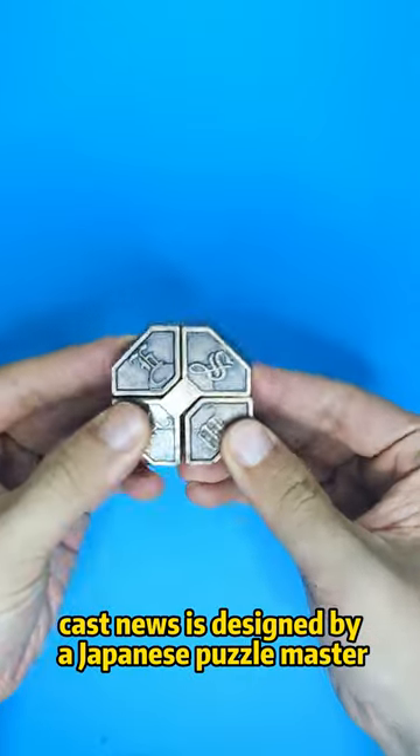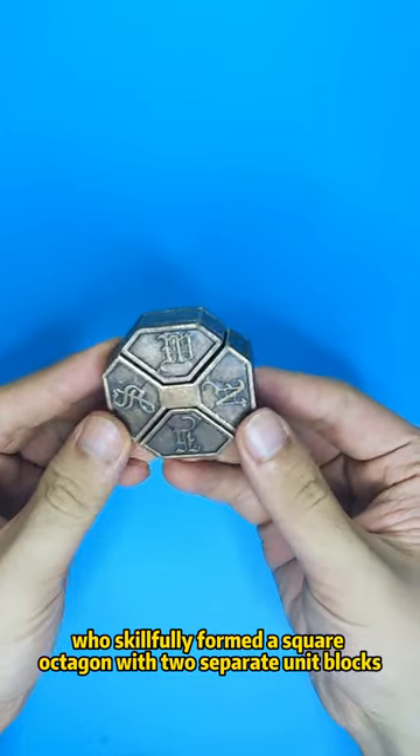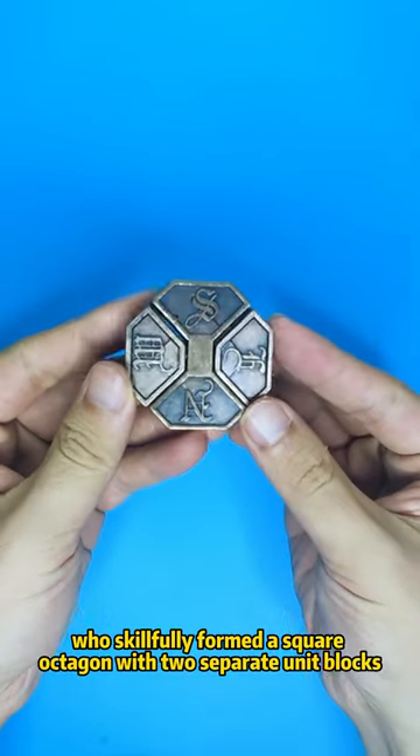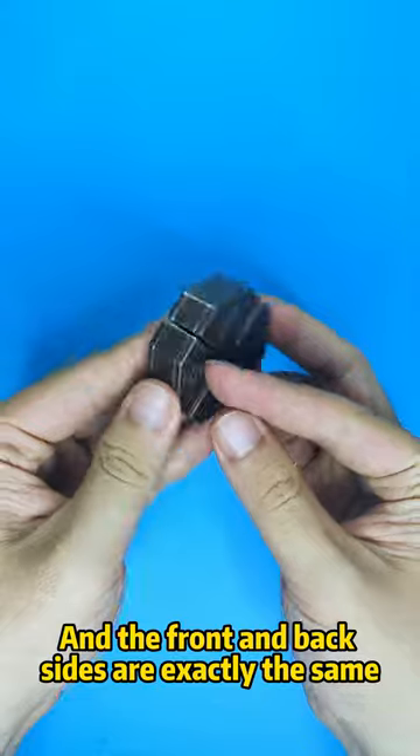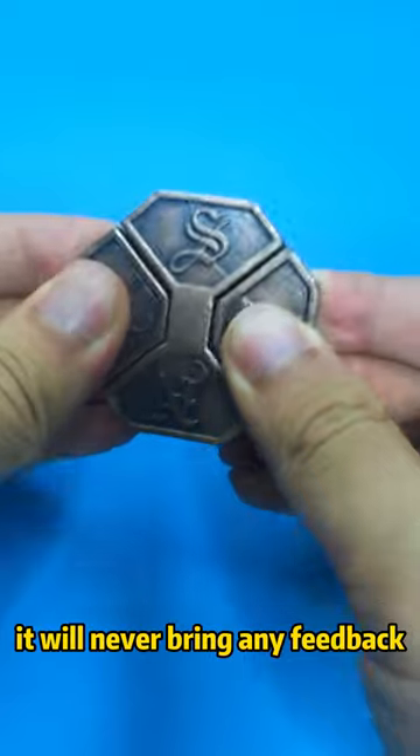Cast News is designed by the Japanese Puzzle Master, who carefully formed the square octagon with two separate unit blocks. The front and back sides are exactly the same. If you pull hard, it will never give any feedback.